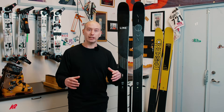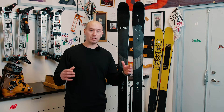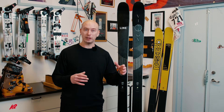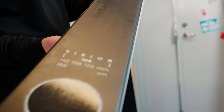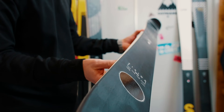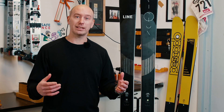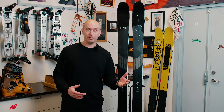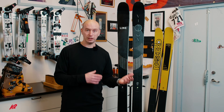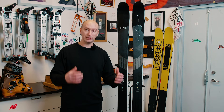The ski is for a very outgoing, outdoor-driven person that uses different parts of the mountain and different resorts during one season, and wants one ski to do it all — this is the Vision 108. This is for a guy or a girl that is not only into touring but loves to ski a lot, and they mainly have a tech binding and tech boot to make the whole package complete and light, because that's where it comes to its best.